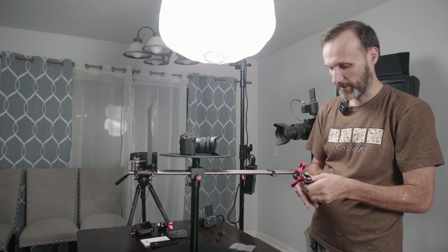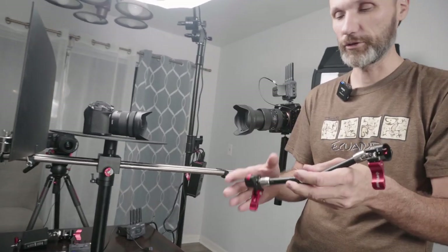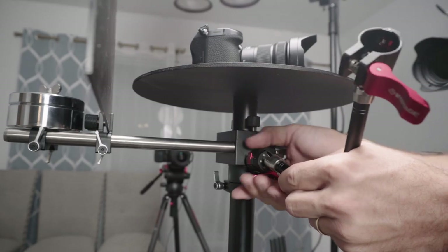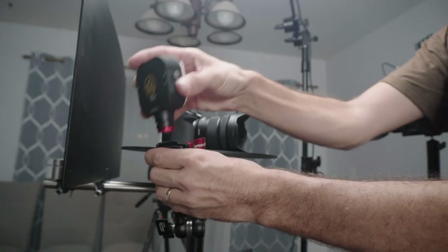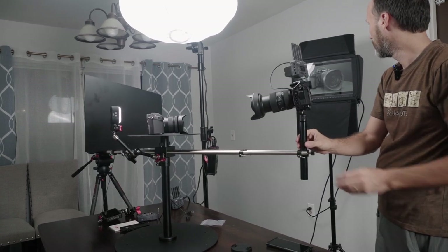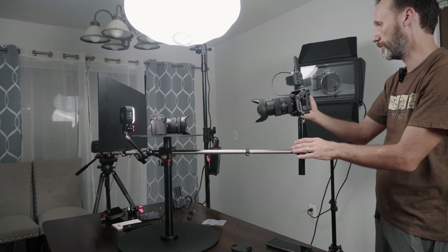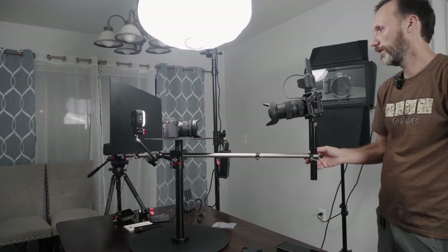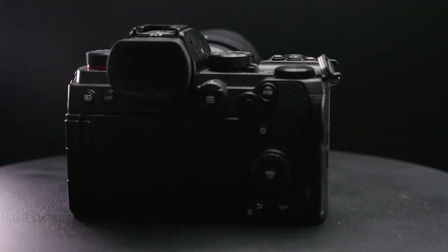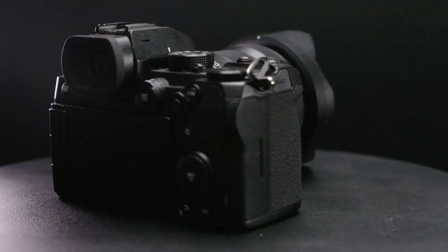That's why I'm going to use this iFootage Magic Arm. If you guys haven't seen my car mount video, this is where these are from — you can get longer versions too. These things are awesome for attaching accessories. Now it's attached — let's roll on this take and see how it looks. Oh yeah, that's pretty cool! Because all the other lights are stationary, that edge light always creates that nice subtle edge on the camera, helping to separate it from the background. I could even attach two of these lights for edge light from both sides.